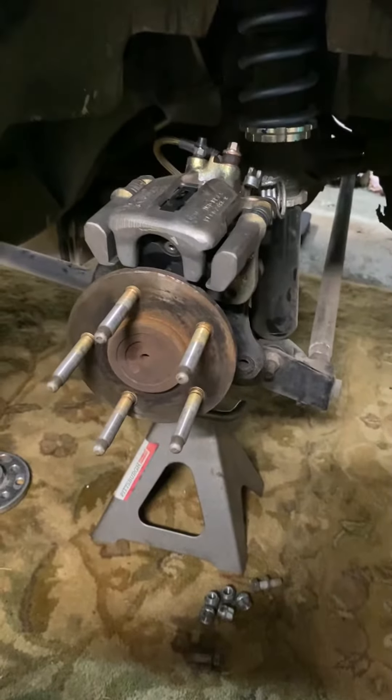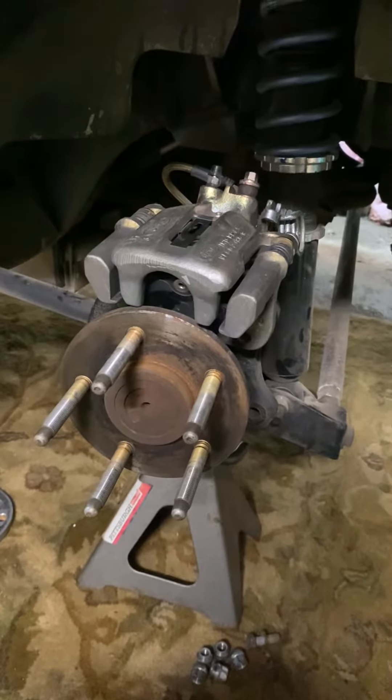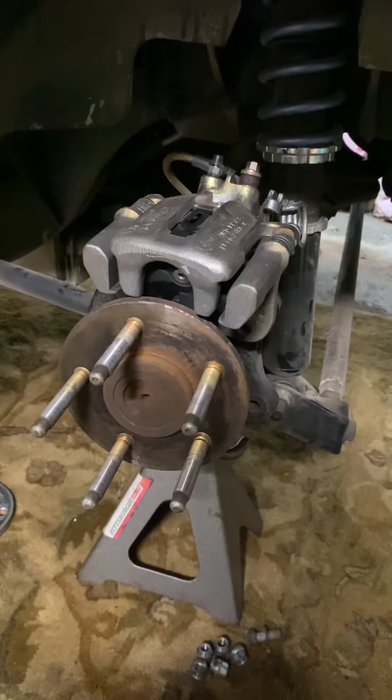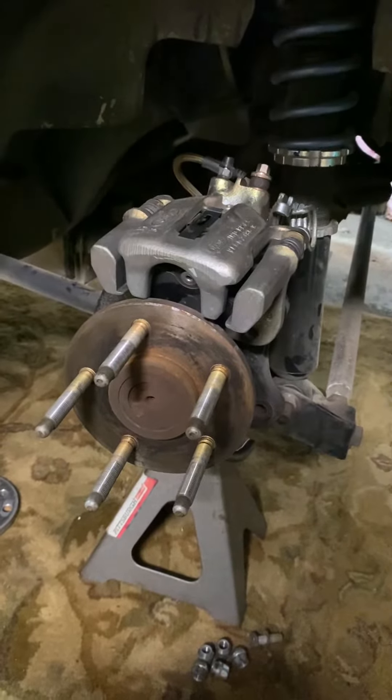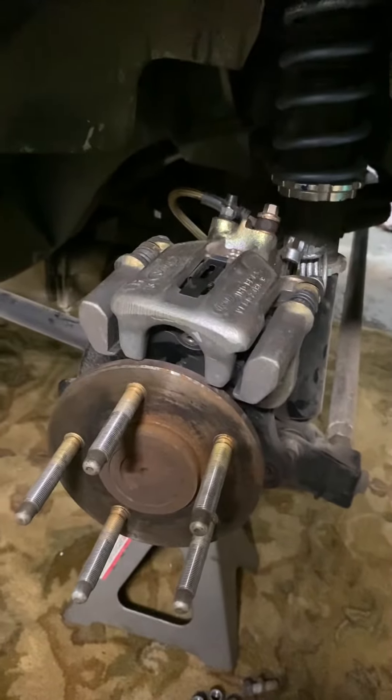I have the Brembo ATS four-piston calipers up front on a 13-inch rotor — same rotor as the 03/04 Cobra brakes — and it's just way too much front brake for the regular SN95 rear stuff.